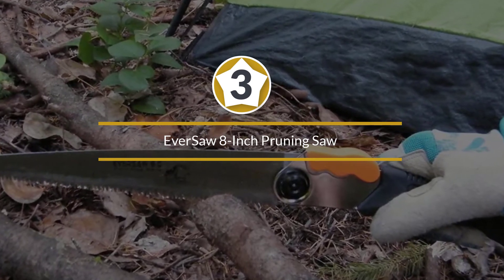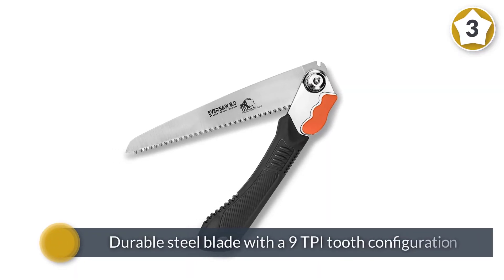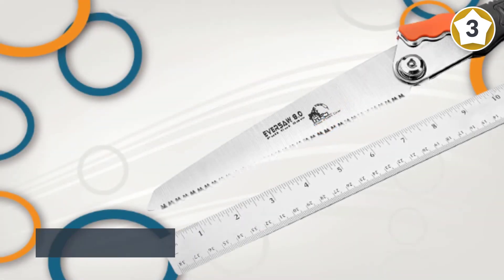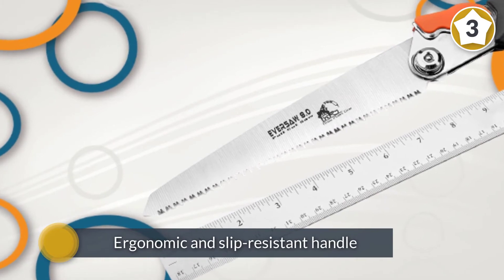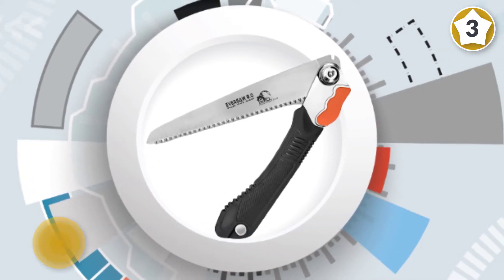The Ever Saw eight inch pruning saw comes with a durable steel blade with a 90 TPI tooth configuration, and it will be great for use in the garden and for pruning small branches. With this handheld pruning saw you also get an ergonomic and slip-resistant handle that will keep it firm and comfortable in your hand when sawing.